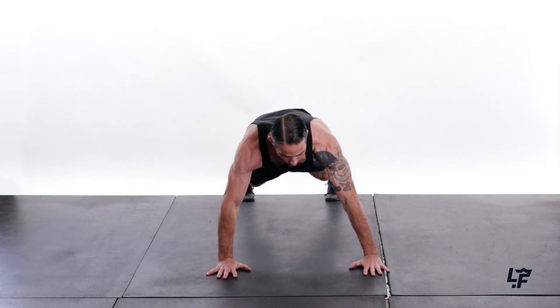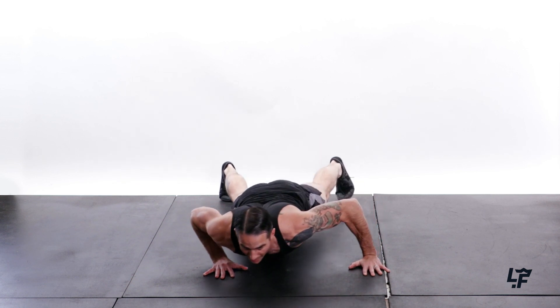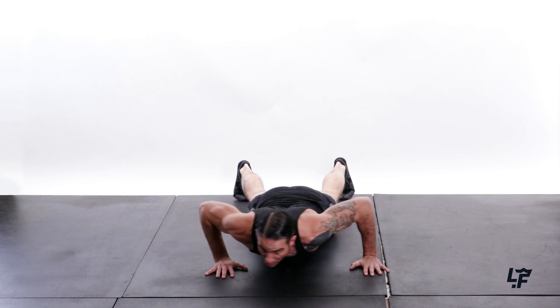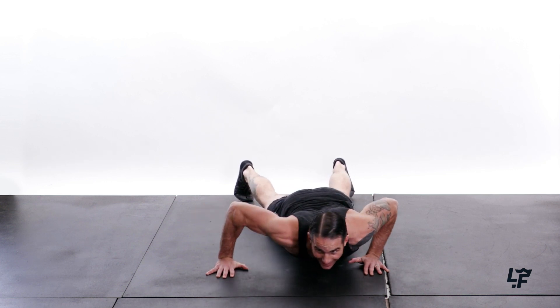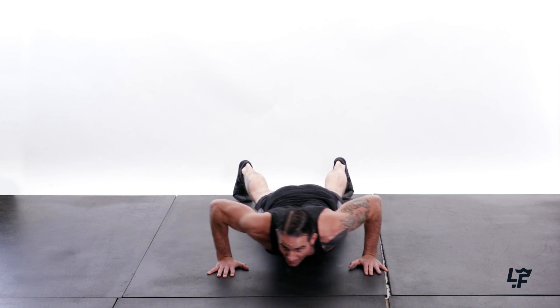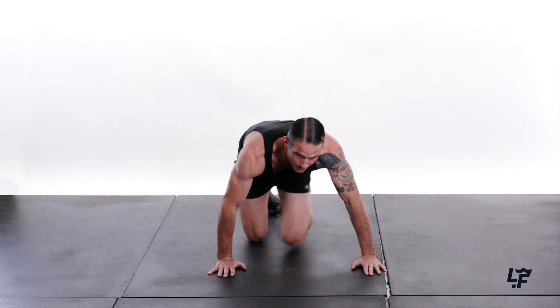And lateral push saws. I'm coming down. Back and forth — 1, 2, 3, 4, 5, 6, 7, 8, 9, and 10. Good.